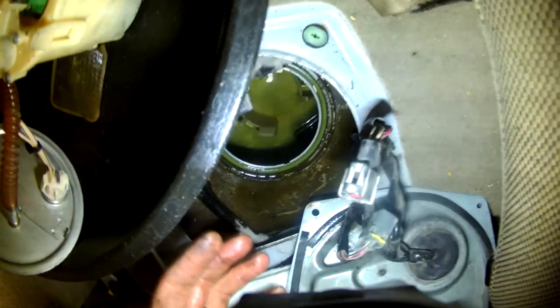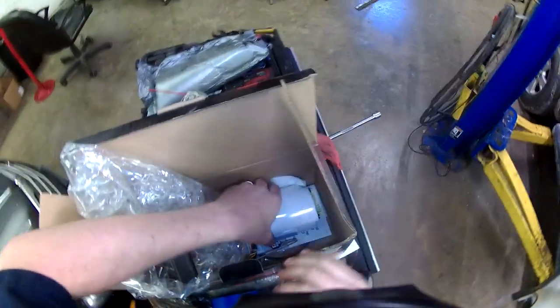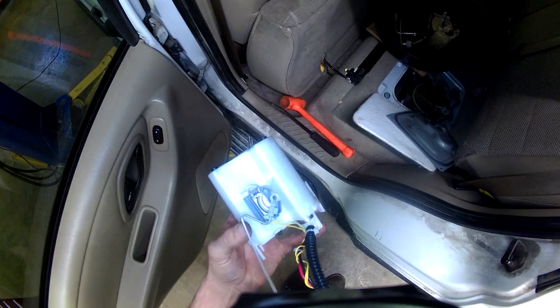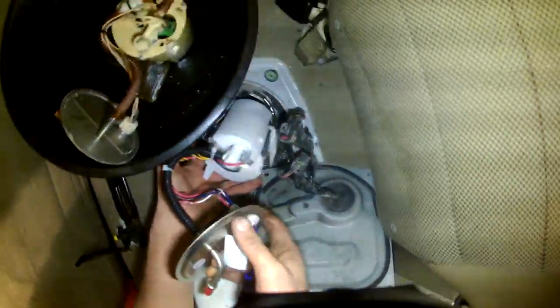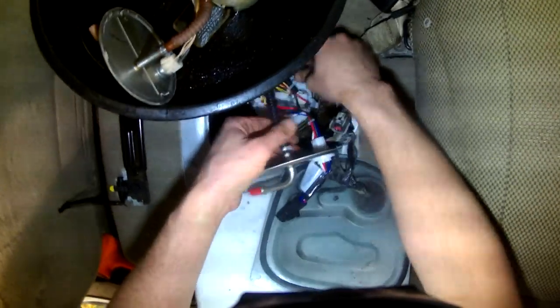The old one is out. I don't see any debris in the bottom of the tank. Time to install the new one. Wiggle the float in first, then be careful not to damage the fuel level sender. The filter sock goes in next.